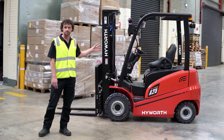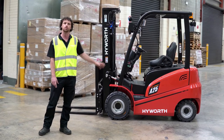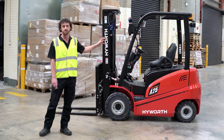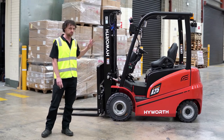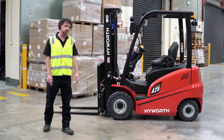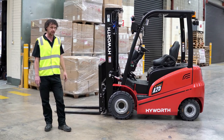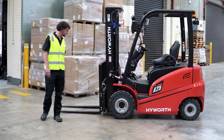Being electric, this is the replacement for your traditional LPG gas forklift. The benefits of this machine are it's 100% electric, there's no emissions, it's very quiet, it's very smooth and very easy to use. It will last a full shift on one battery charge, and I'm just going to quickly give you a run around on some of the key features of this particular machine.